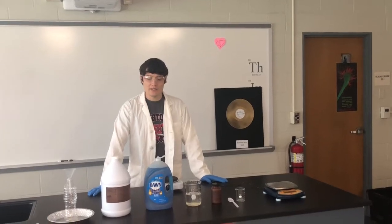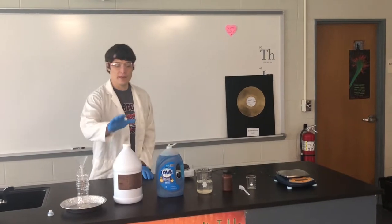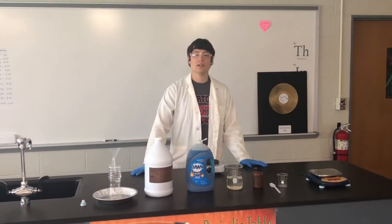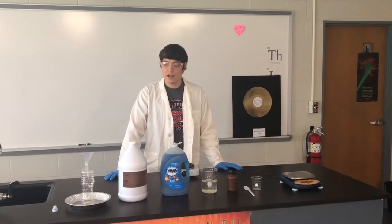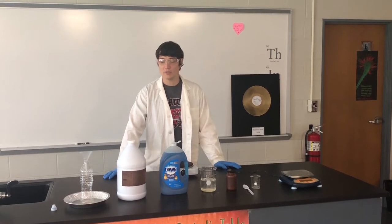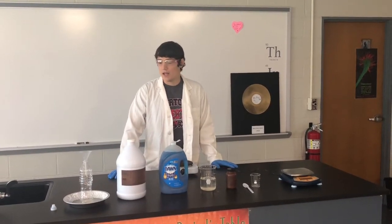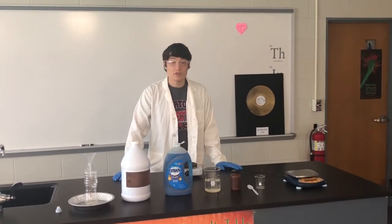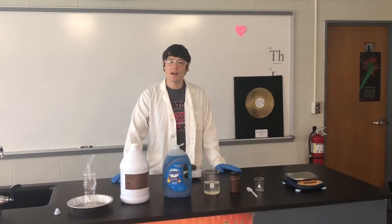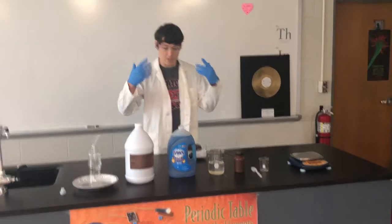Hey guys, Mr. Beksey here. Today our game plan is we're going to take a compound of H2O2, which is two hydrogen atoms bonded to two oxygen atoms, and it makes hydrogen peroxide. You know hydrogen peroxide as something your parents might put on a cut as an antiseptic. We are going to use a much, much stronger version of hydrogen peroxide. What you use at home might be about 3% hydrogen peroxide to water. This is 35%, that's why I'm all geared up here.